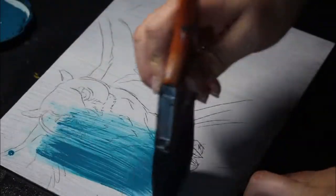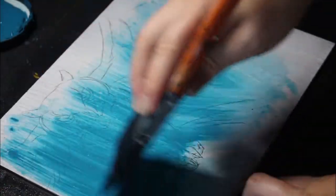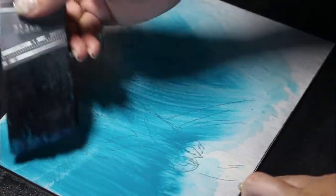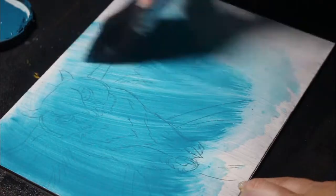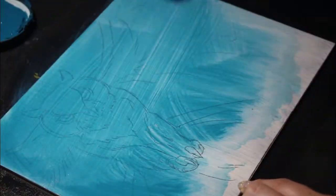Hey guys, welcome to another video. Today I'm going to be painting an eagle owl with oils. This is one of those pieces where you really knew where it was going when you first started — you just had that urge, like, I just need to paint.